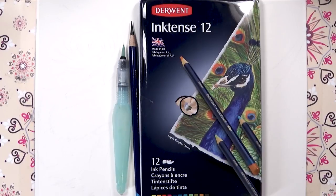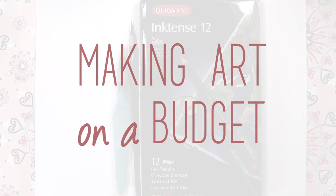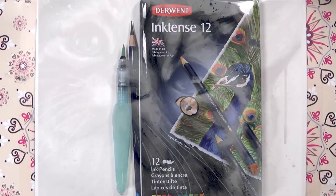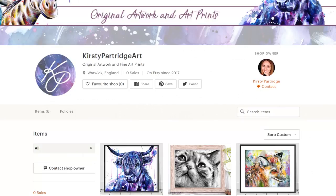Hello everyone, welcome back to my channel. In this video I'm going to be talking about how you can make amazing art if you're on a budget. Whilst I'm talking about that, I'm going to be painting this cat which I did using an Inktense black pencil, white gouache and a white gel pen.